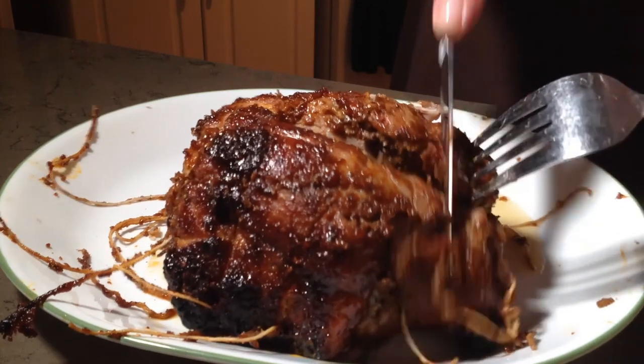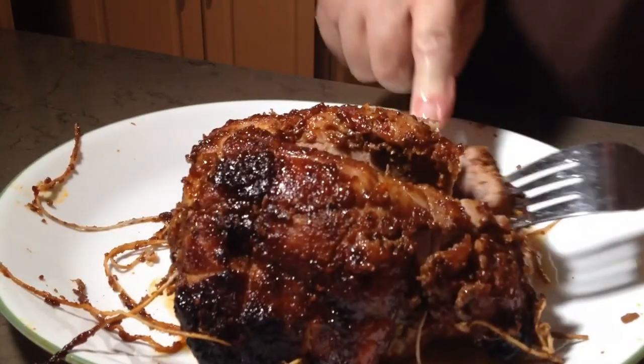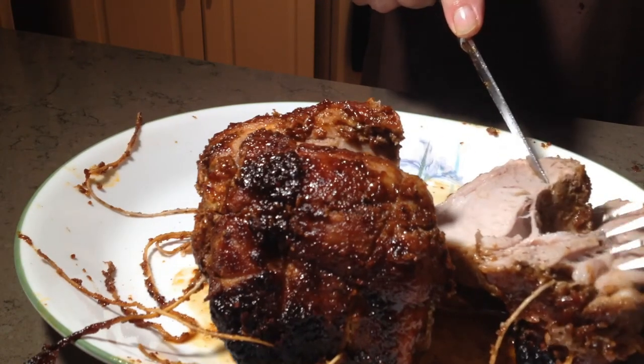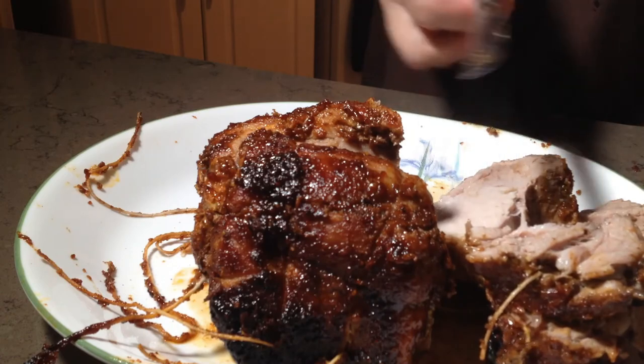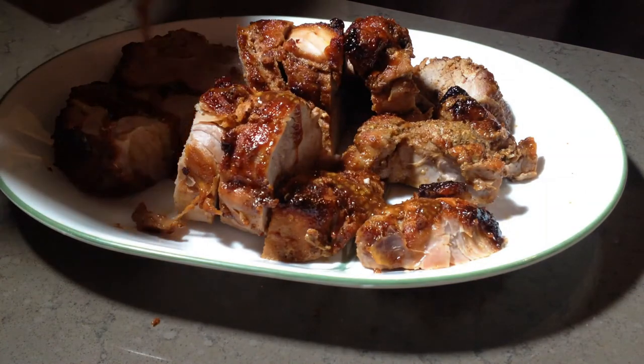All right, let's see what this looks like. Oh yeah — that's moist and cooked right through. That's just perfect. Now it's time to cut the roast into serving portions and drizzle it with the remaining glaze we set aside.